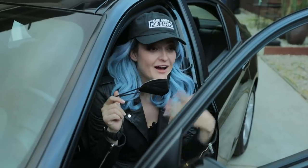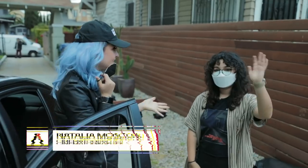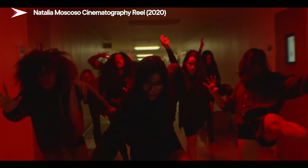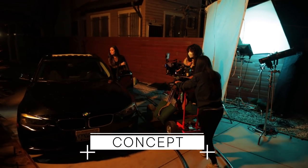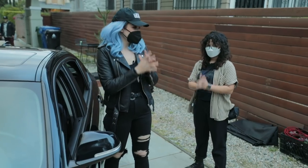For this episode I'm actually not the cinematographer. The cinematographer is Natalia. My name is Natalia Moscoso, I'm a cinematographer in LA, with emphasis on music videos, commercials, and narratives. Today we are going for this hit woman — she's coming out, getting into the car, opens the glove compartment, and then she's ready to go.